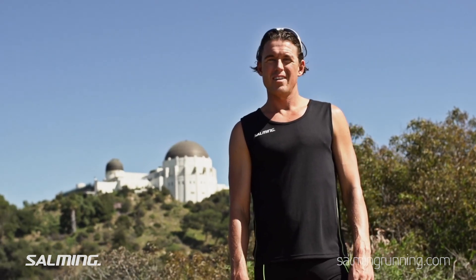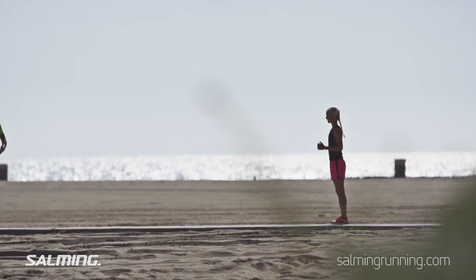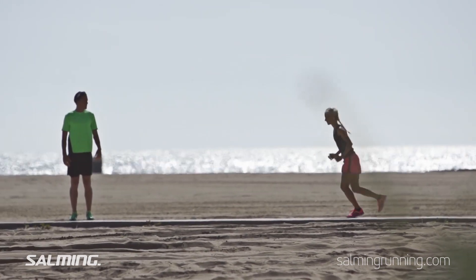A good posture can really help you enjoy your run. When you run, you want to use gravity to your advantage and not to your disadvantage. Here is Ida demonstrating perfect form in this posture drill.